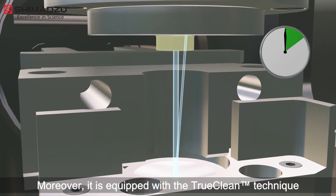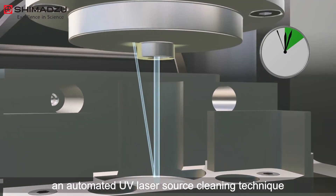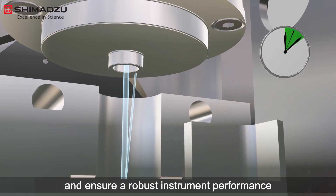Moreover, it is equipped with the TrueClean technique — an automated UV laser source cleaning technique to minimize the risk of source contamination over time and ensure robust instrument performance.